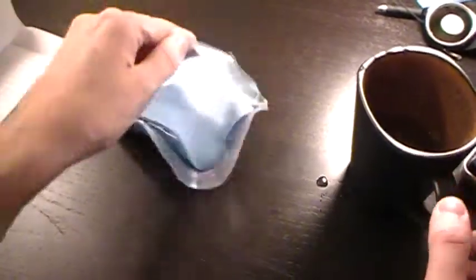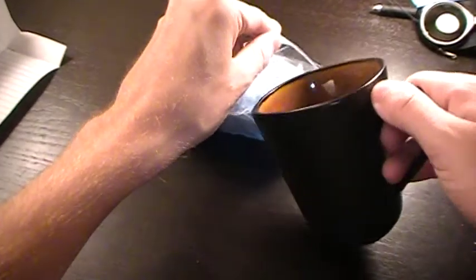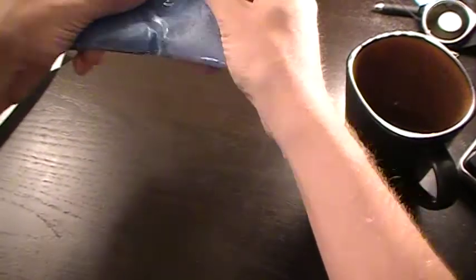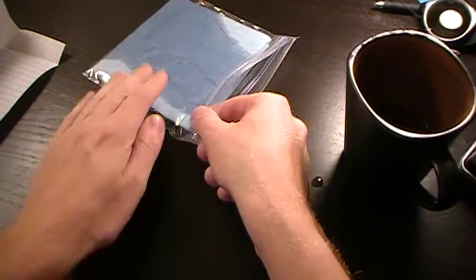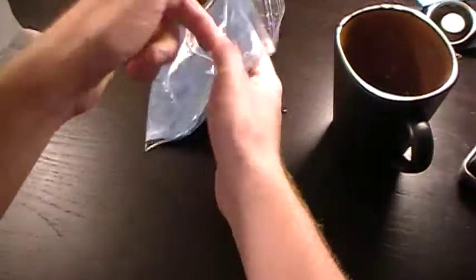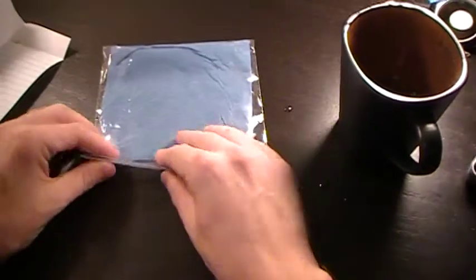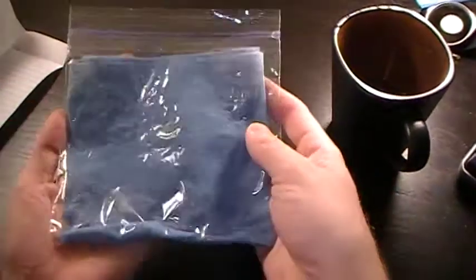There are plenty of methods to do this, but I don't know why I do it this way - I just always have. Old habits. You want to make sure those seeds are nice and wet; you don't want them drying out during this process. You shouldn't have any molding issues as long as you don't leave them for too long. So those are nice and damp there.